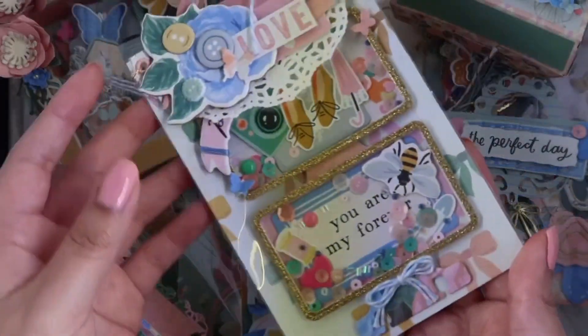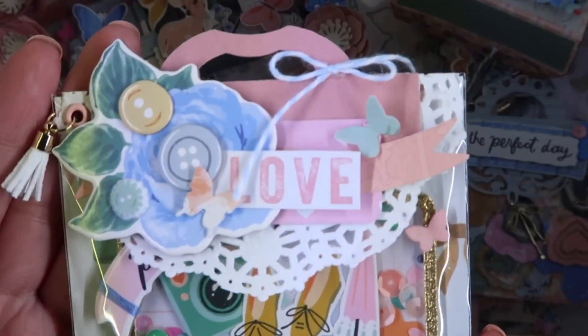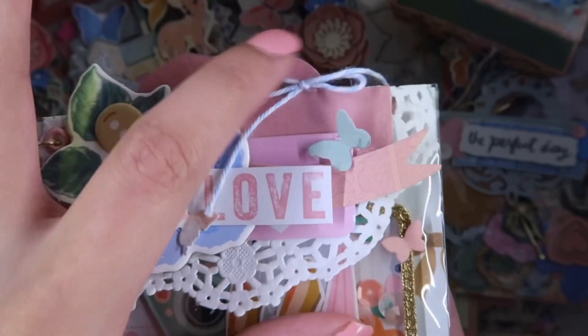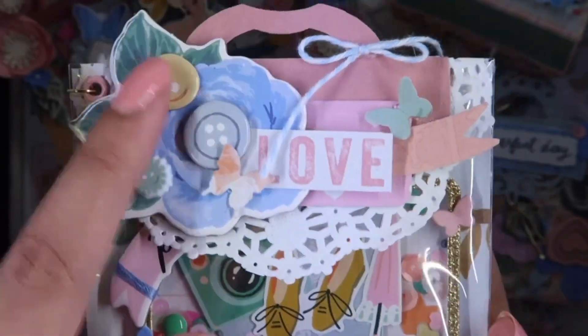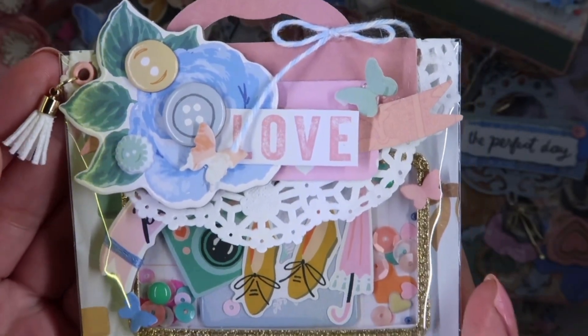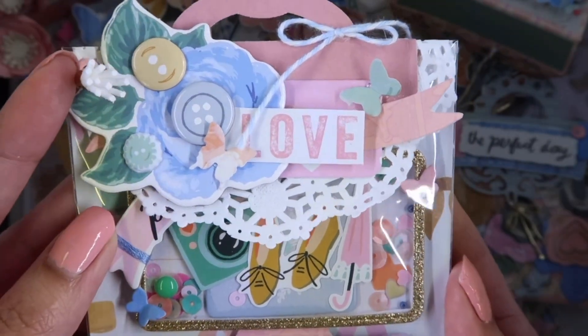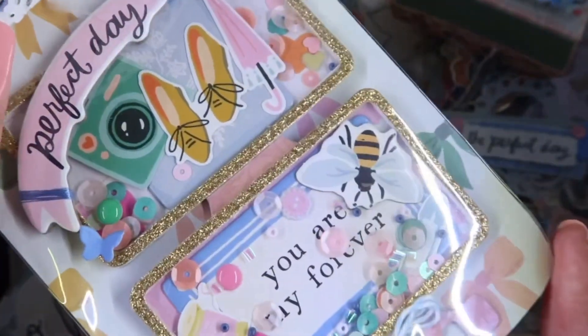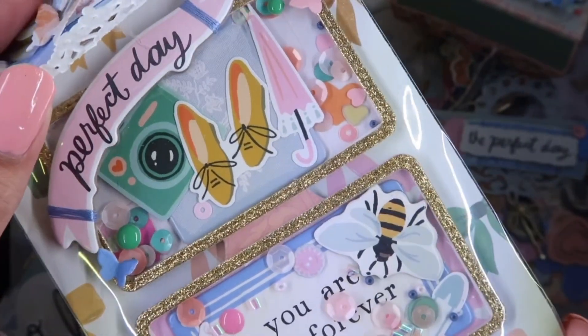These are the shakers. For the bag topper I added this doily, and then on top of the bag topper the collection comes with a bunch of these buttons so I just put them on top randomly. That's how I decorated them.